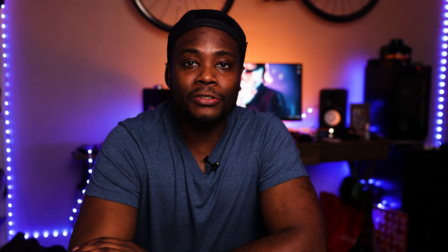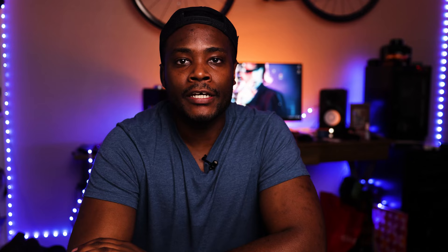The second setting you should definitely focus on for better portraits is the drive mode. It's simply semi-automatic or fully automatic when you're shooting — when you press and hold the shutter, does it continue to take pictures or does it click once and then wait for you to press again? You definitely want to make sure that the single shot setting is activated in the drive mode. This means that when you click the shutter, it's only going to take one shot and then wait for you to press it again before it takes another. If you hold down the shutter, nothing is going to happen after the first shot is taken. This is going to allow you to avoid the dreaded spray and pray.